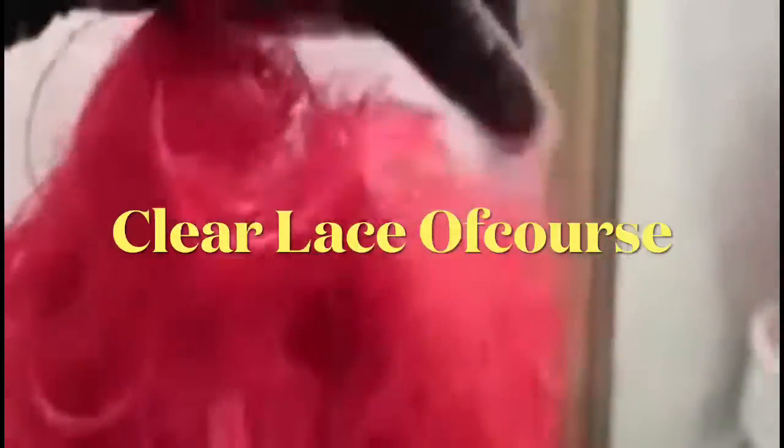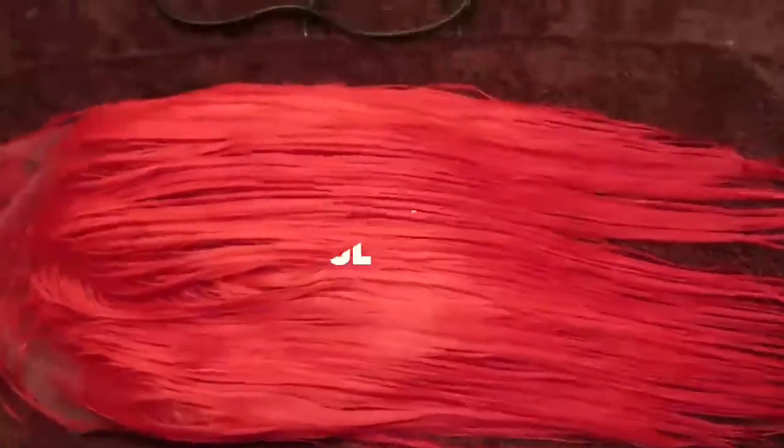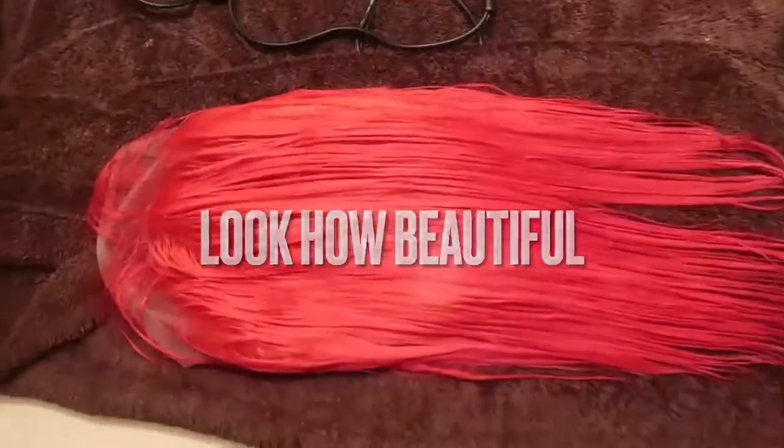This color was so vibrant and strong in person — this video is not doing it justice right now, but you guys will see the end result. It's so flawless. I cannot wait to launch this wig; you guys are gonna fall in love with the quality. Look how beautiful!